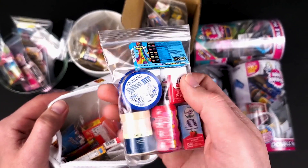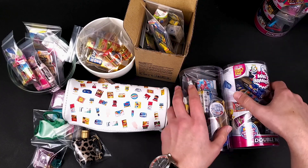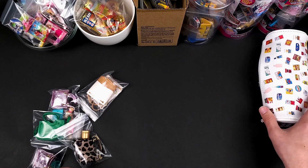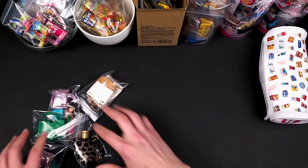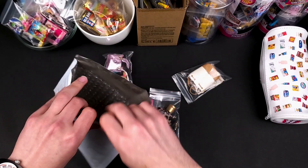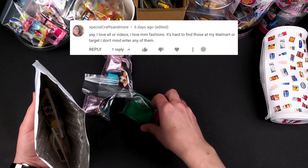If you didn't watch it and you want to check it out, please go do that. They are all nicely packed in these small Ziploc baggies. I just want to say thank you to everyone that participated in the giveaway and congratulations to the winners.